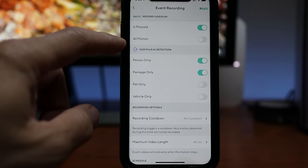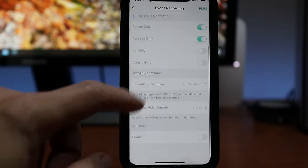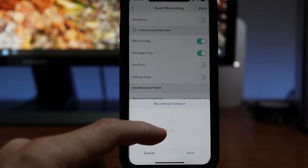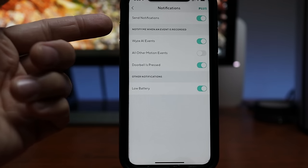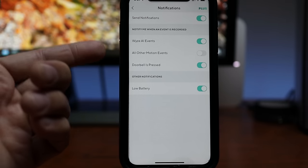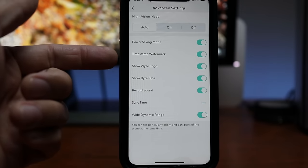In event recording settings you can choose which events are recorded — I toggled on person and package detection only. There is a recording cooldown option ranging from no cooldown all the way up to 5 minutes if you want to prioritize battery life over security. Maximum video length can be set from 15 seconds to 3 minutes. In notifications you can select which events trigger alerts — I enabled AI events for person and package detection, and of course doorbell presses. Advanced settings let you adjust night vision, power saving, timestamp, and other options.